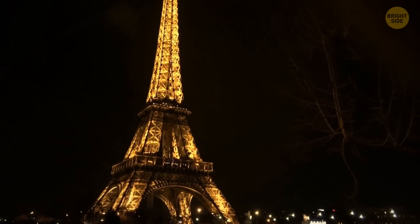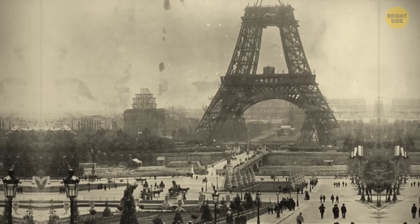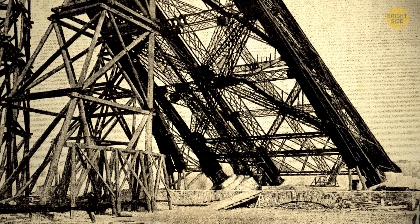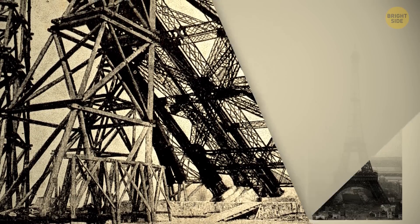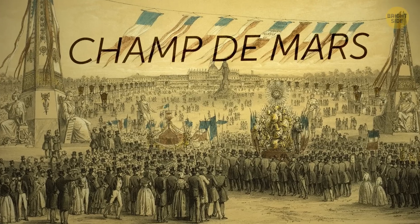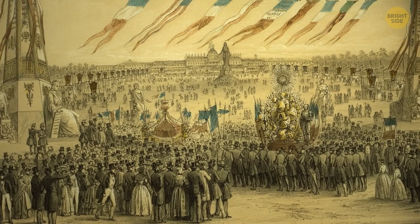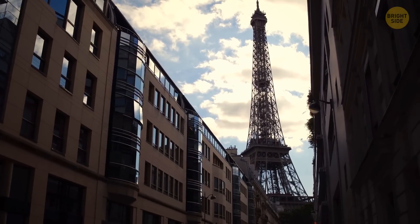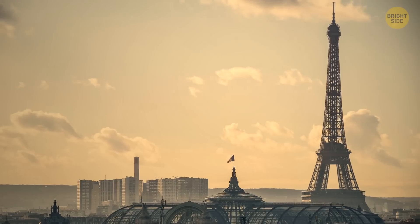Before being built, the public received a sneak peek of the designs. People were not impressed. They called it everything from a truly tragic street lamp to a belfry skeleton. And residents, along with the Champs-de-Mars where the tower was going to be built, actually went to court to block its construction. But authorities sided with Eiffel, and the tower was finally built.